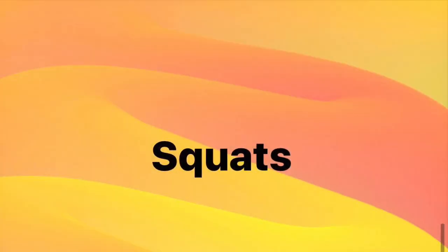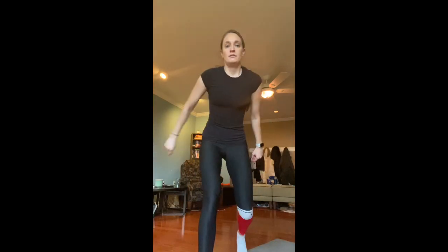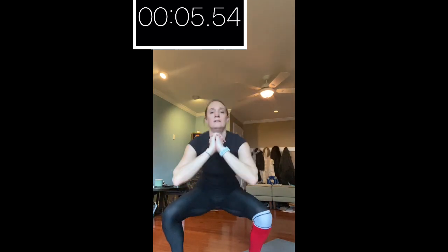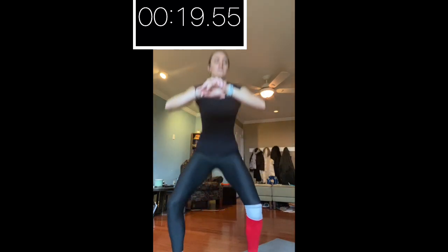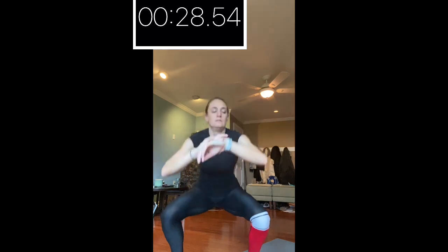Next up are squats. We are more than halfway done — this is the seventh exercise and there are 10, so we only have four more. Make sure when you do this squat you're going all the way down, all the way up — you're not just going a little bit up and down. Get the full exercise in. Three, two, one. And stop — I got 23. Make sure you write your score down.